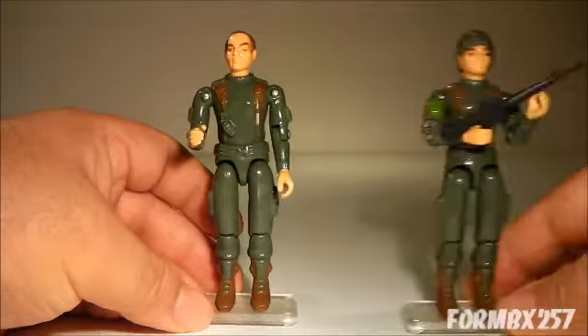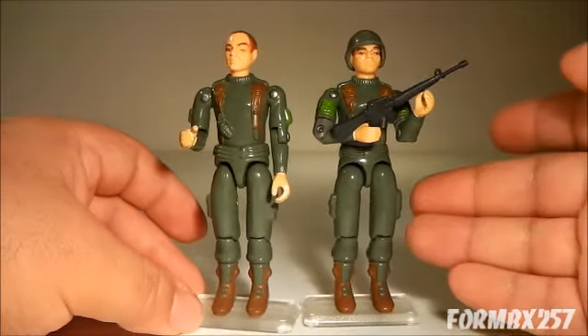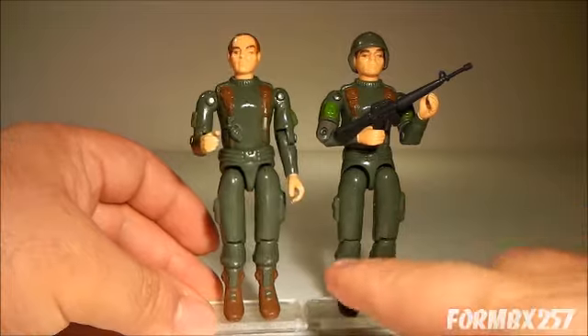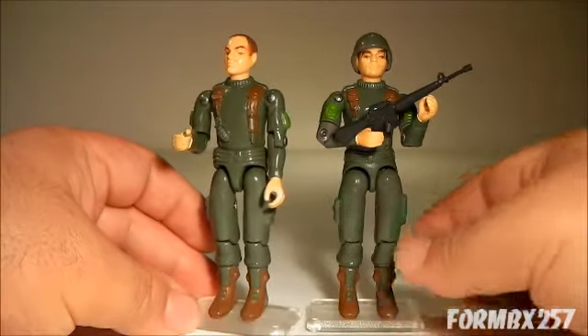In 1983, we got a swivel arm battle grip update. As you can see, he can now hold his M16 with two hands. Another thing is the waist piece was also changed to something much slimmer.